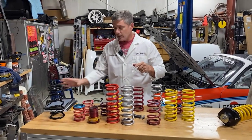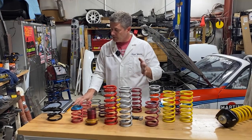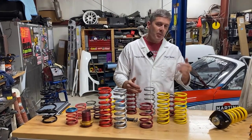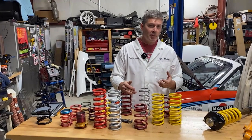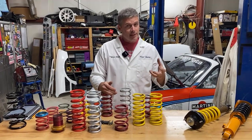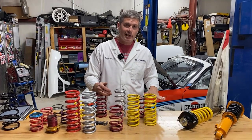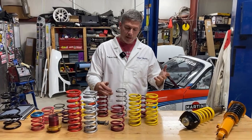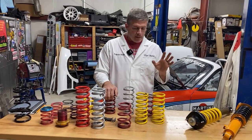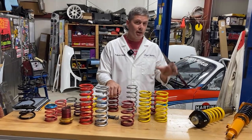How much should a daily-driven NA Miata worry about coil bind? My opinion is there is always a bump big enough. If your suspension can go into coil bind, it will eventually. It will degrade the springs, becoming more and more common. You'll end up with a car that's low on ride height, hitting the bump stops all the time, or just coil binding and possibly ripping the perches off. There's nothing good about it. And it doesn't happen with time — cars don't degrade into coil bind. It's a geometry problem right from the start.